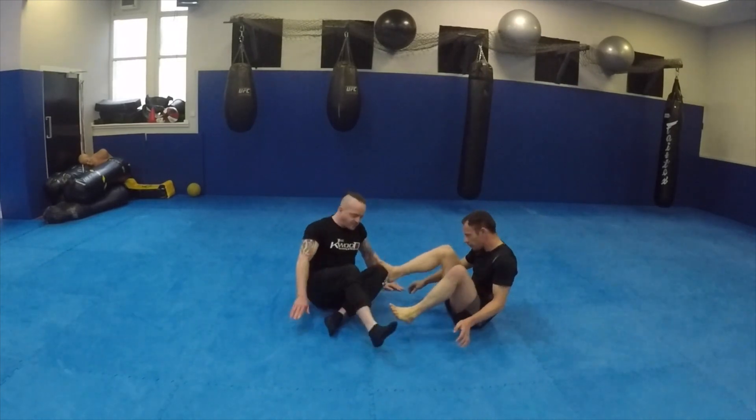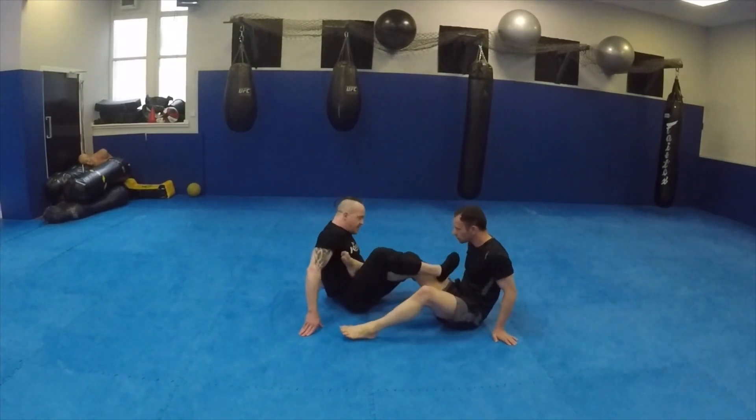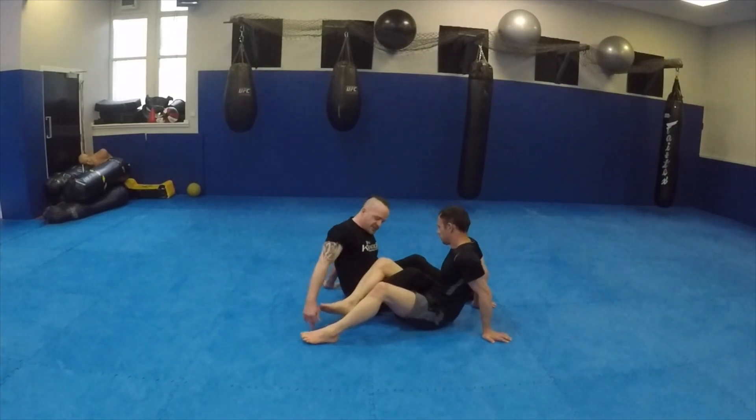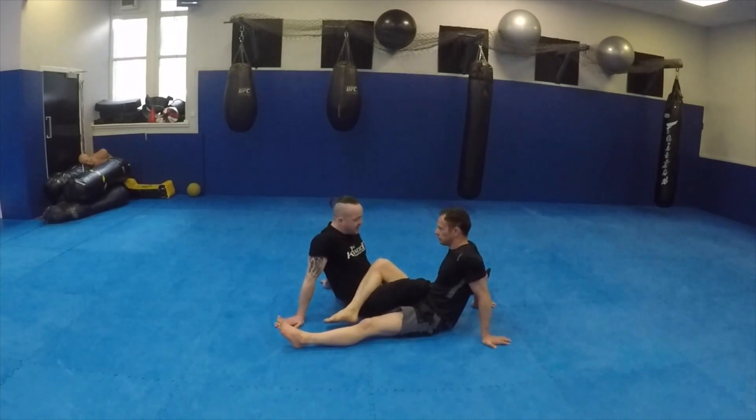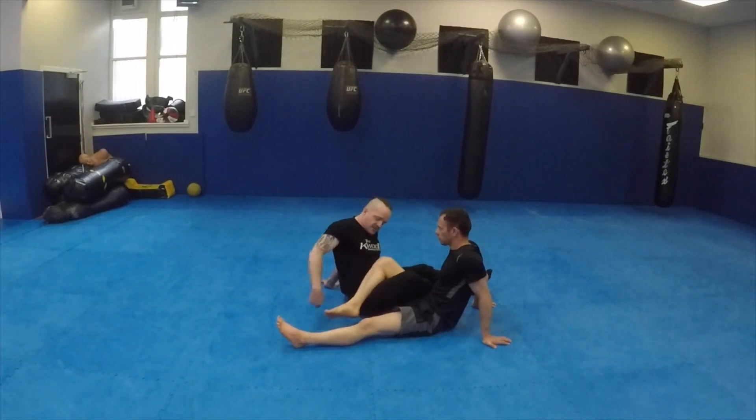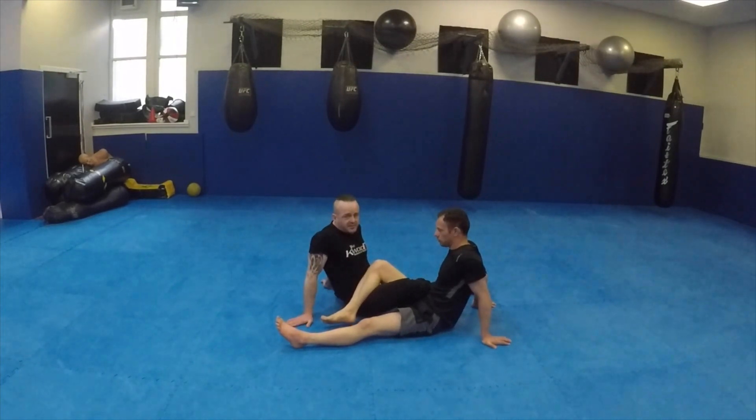So what is 50/50 guard? Me and Graham have our knees on the inside, our feet on the inside, and we're basically in exactly the same position. My leg is in here, his leg is in here, heels on the inside - this is 50/50 guard. It's a very dangerous place to be. He can attack my heel and I can attack his heel. It's the law of leg locks: if he knows a little bit more than me, I'm hooked. The last time I got heel hooked was in 50/50 guard, by him.